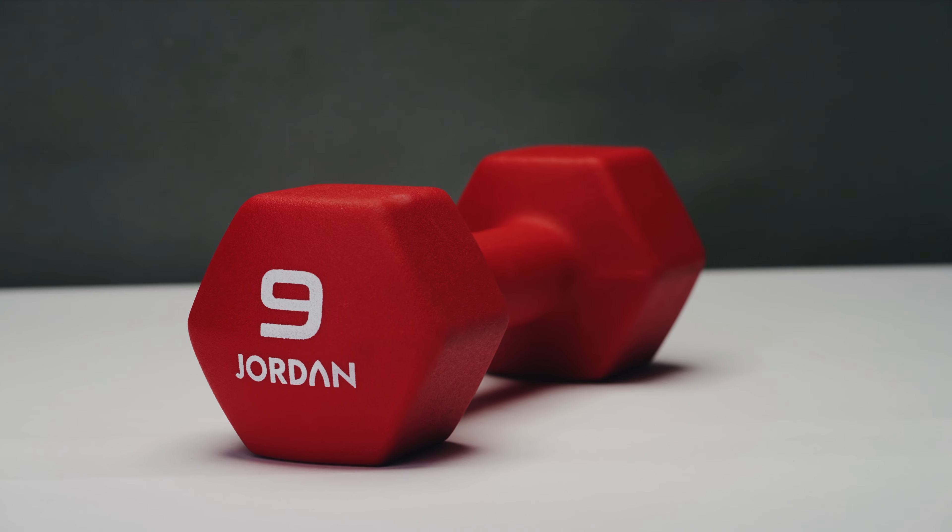Their new colour design also makes them really perfect for any group workouts with easy colour-coded weight identification. The neoprene covering means that sweat won't compromise your grip and greatly decreases scuffing or marking on the flooring.